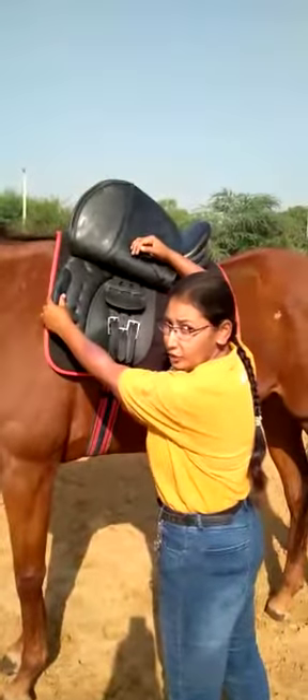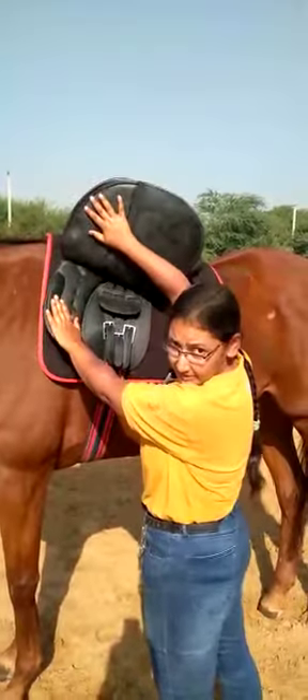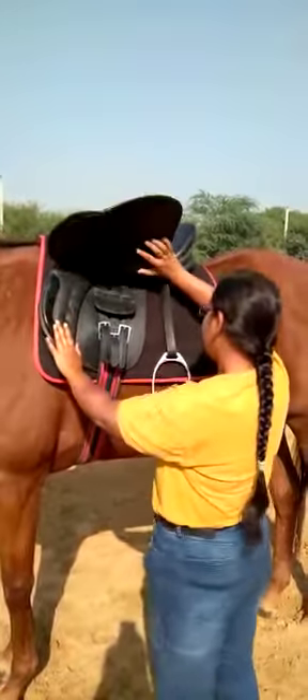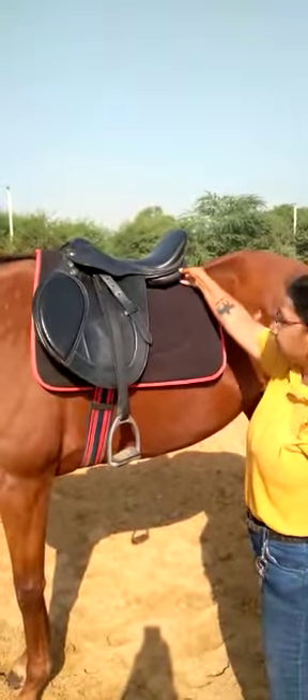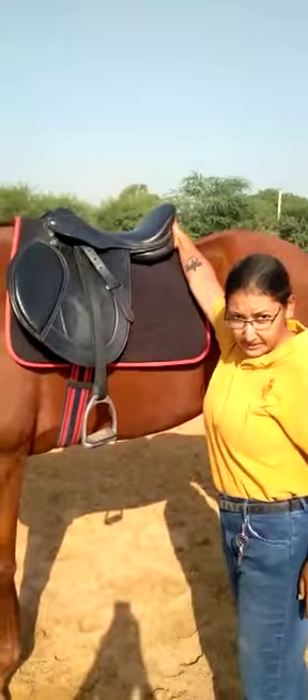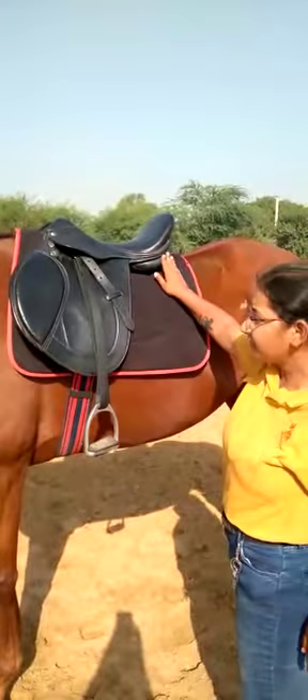This is the knee roll — it comes under the knee pad. Now this is the panel — this padded part. There are actually two sides, so both sides of the saddle have this, and there's a gap that goes between them — here and here. That gap is called the gullet.